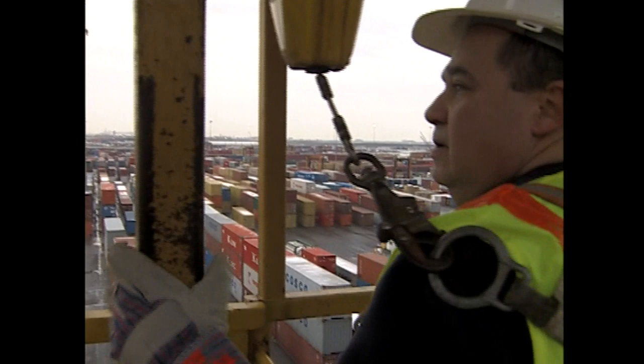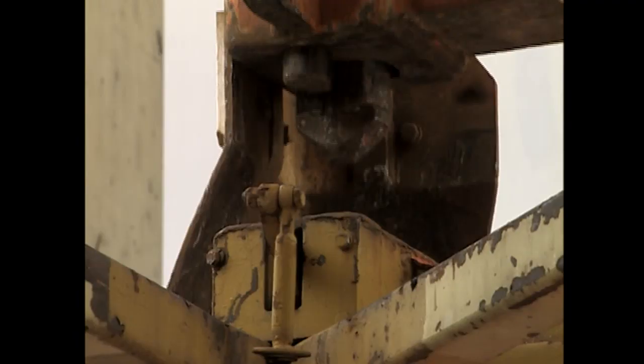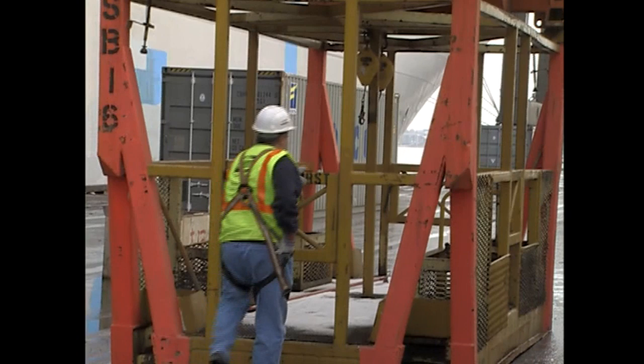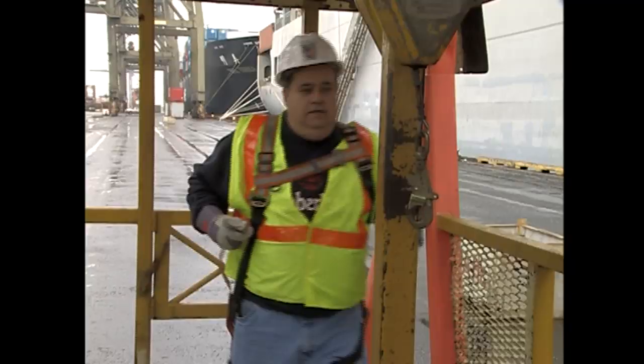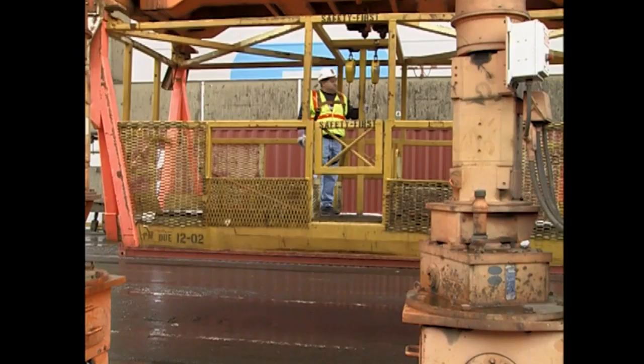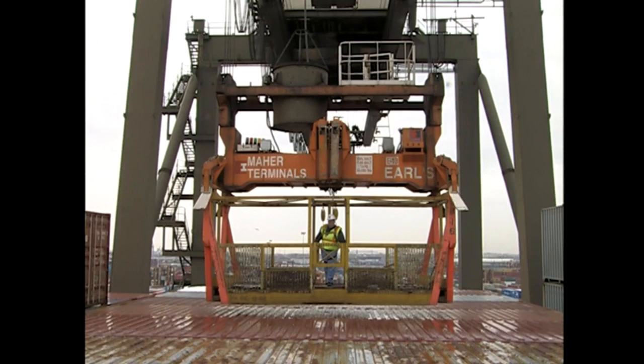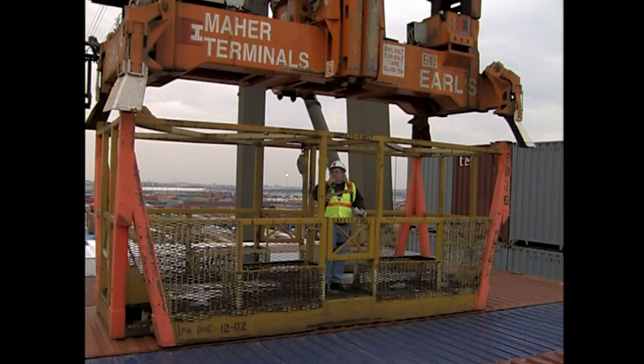When personnel are carried in a personnel lift platform or shoe box, lower the spreader onto the shoe box and lock the twist blocks before workers enter. Make sure workers are safely inside, the gate or chain is closed, and workers have tied off their safety harnesses to the shoe box before signaling that they are ready. Hoist the shoe box slowly and smoothly. Trolley to the location where the personnel will be working and land the shoe box softly. If workers are aloft, use extra caution when landing. Unlock the twist blocks, raise the spreader away from the shoe box, and move to work a different section of the ship.